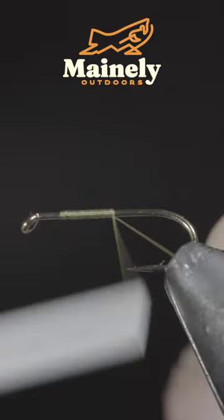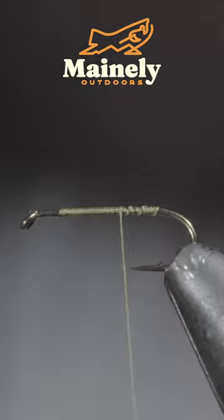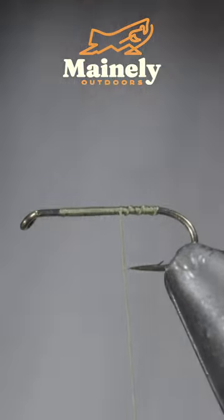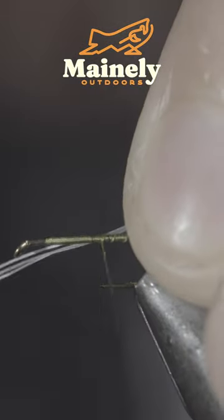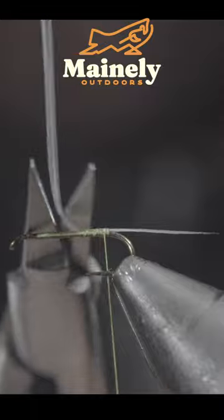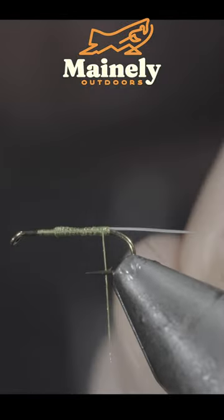This fly can help you catch more fish. To start, we'll grab some olive thread and secure it to our hook shank. We'll then grab some microfibits, select out three fibers, and secure them carefully to the back of your fly. Snip your excess free and secure them tightly to the hook shank, ensuring that they don't move around.